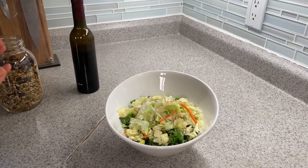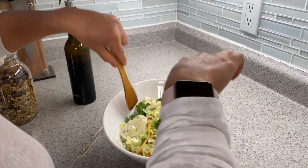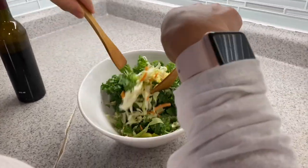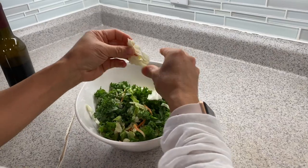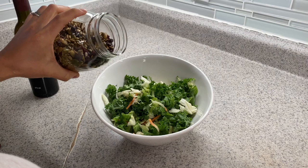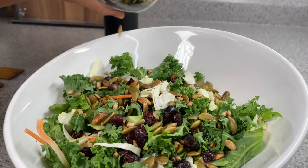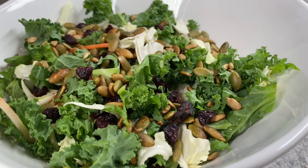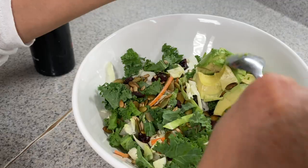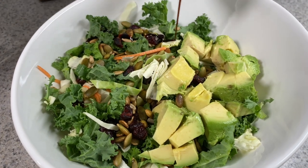Buy a pre-made salad and make it exciting by adding the topping. Some of us are busy but still want to live a healthy life — all you have to do is add the topping and whatever else you want. Then mix in whatever salad dressing you like.